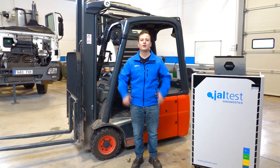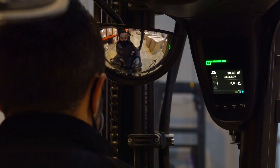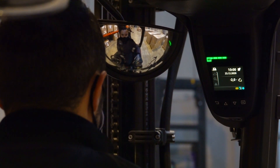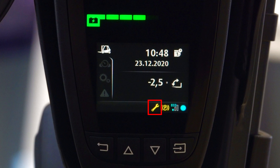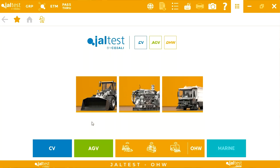Hello, everybody. Today we have here a 4-Glick Dlimdi E16 EVO. This machine includes a warning lamp to inform the operator that the operating time to perform a maintenance has been exceeded. We are going to explain how to perform the time reset until the next maintenance with JALTUS.